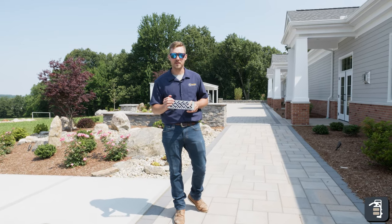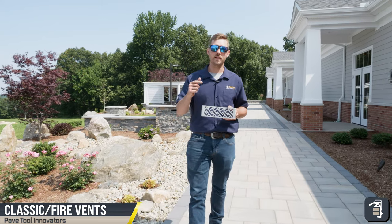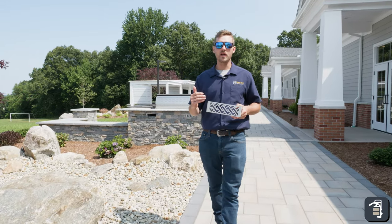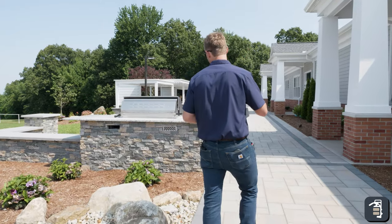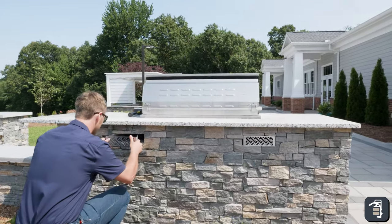Thank you guys for tuning in to this week's tip of the week. We're gonna be going through our vents here and I want to show you how simple it is to install these. These are probably one of our most popular items. We have them in the classic version as well as the fire version. We have one already installed here previously and we're gonna show you how easy it is to install the second one.